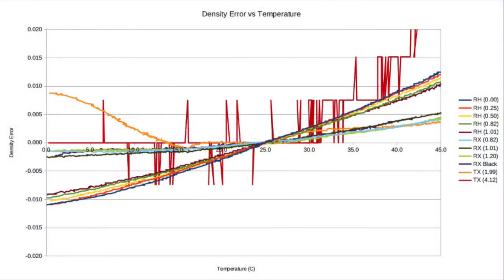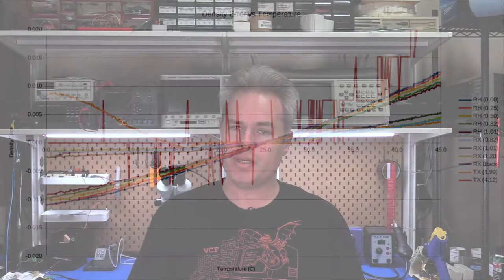In any case, what I found was that the device actually held up pretty well. In all but the highest transmission densities, the variation all the way from 0 to 40 degrees Celsius was within an acceptable plus or minus 0.01 density range. Just to be safe, I've decided to put 10 to 30 degrees Celsius as the device's temperature specification. I'm also going to add a footnote about the best results being around plus or minus 5 degrees Celsius from the calibration temperature.